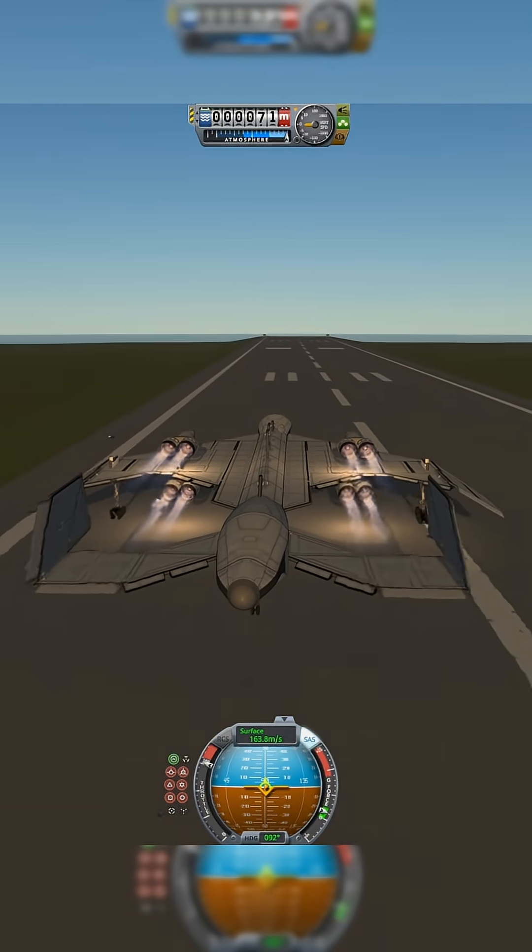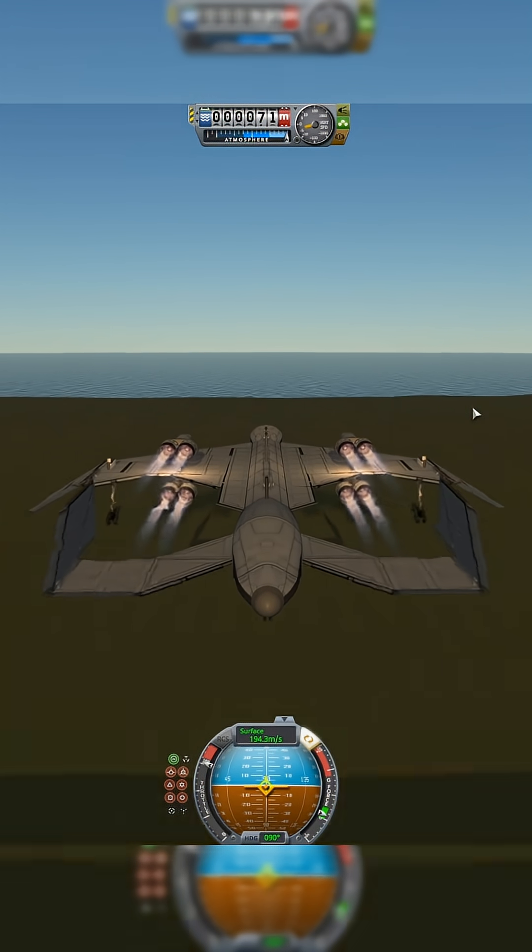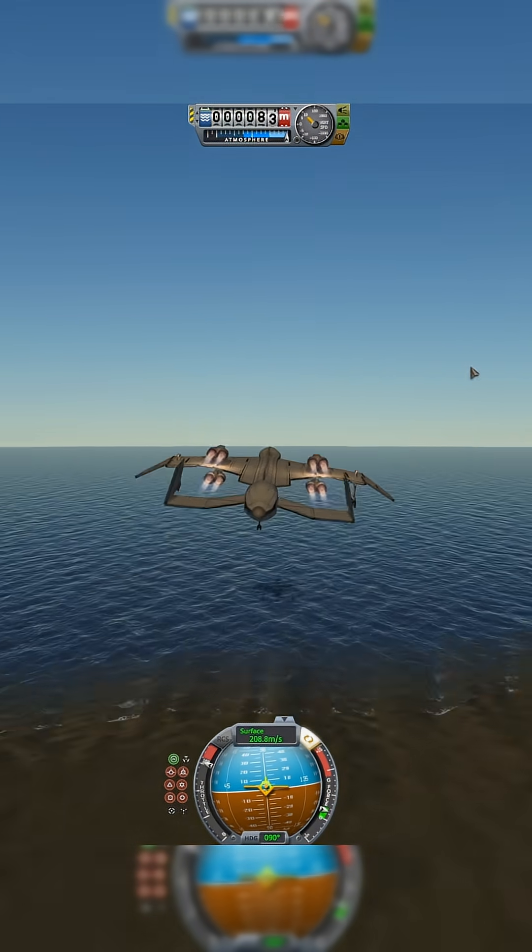Come on, stay in the middle, stay in the middle. It's not that hard. We're only going like 400 miles per hour. There we go. Literally, it was just that.